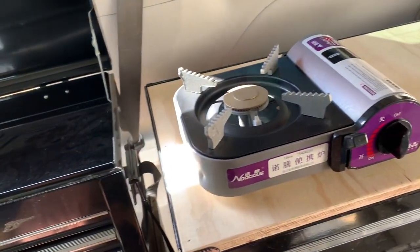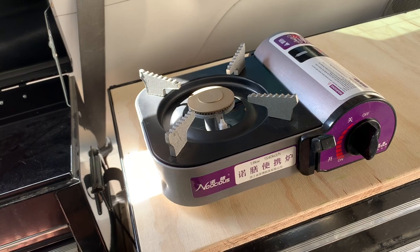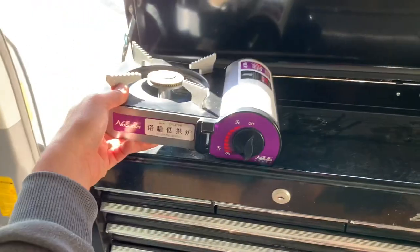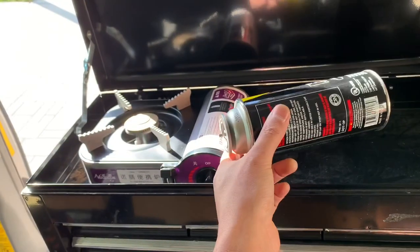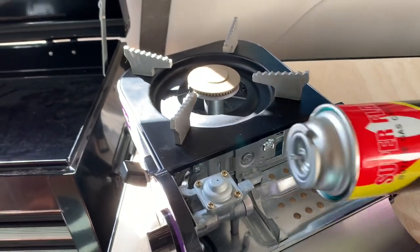What I got for that is this guy right here — basically the smallest butane stove I could find. It would have been great if it fits just over there like that, which it does, but not if you put in the bottle. The way this works, I'll show you — it has this thing that sticks out, which is not great for size.